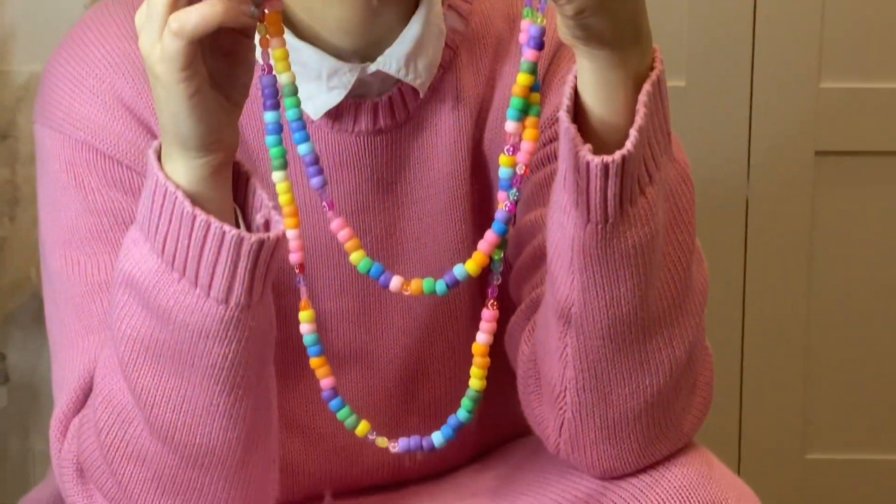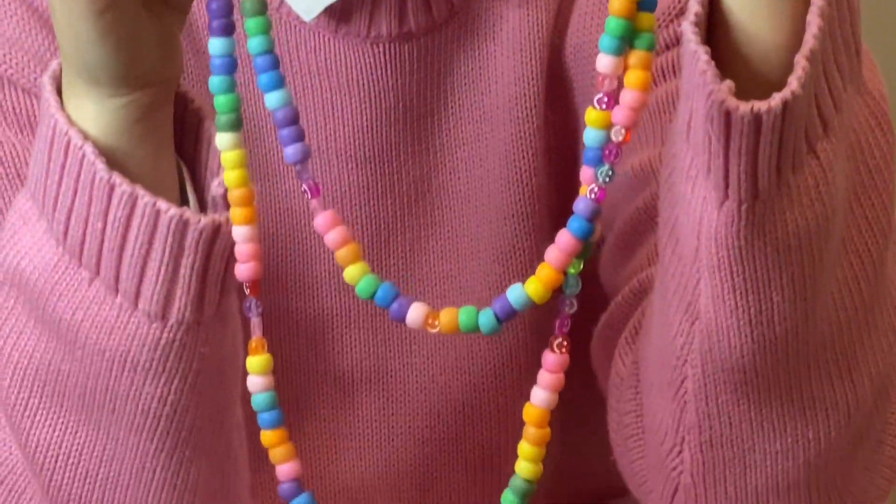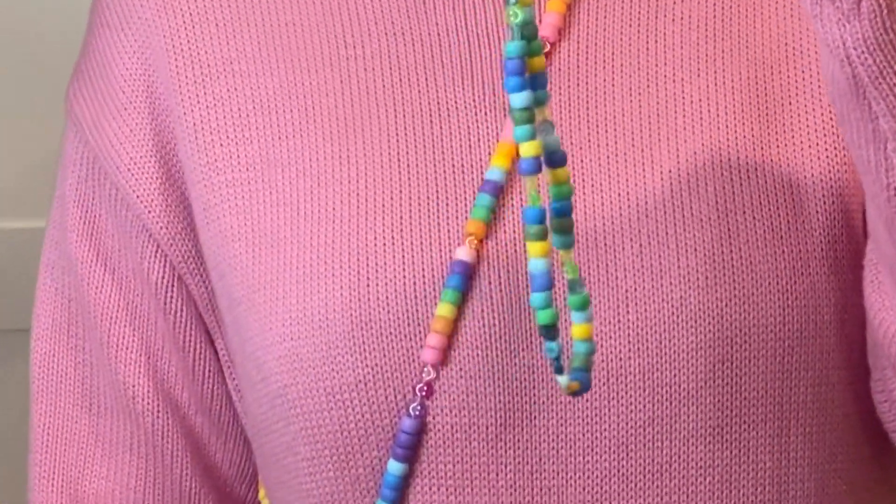And there you have your DIY phone charm or phone strap! I actually made a longer one and you can literally wear it as a bag strap or a lanyard — I just love it.